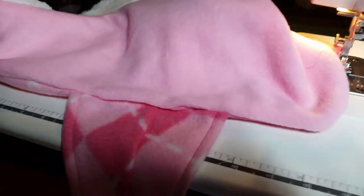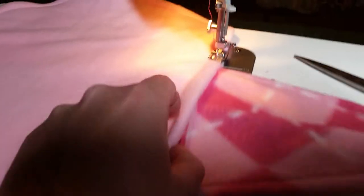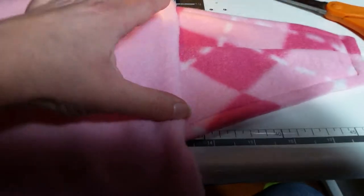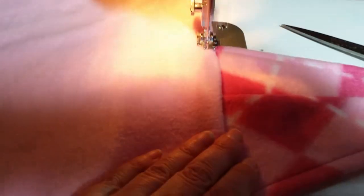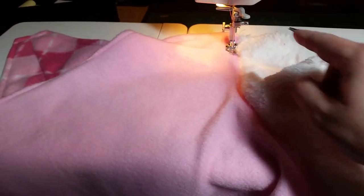I'm gonna top stitch it from the back so I can close that easy hole. I'm top stitching from the back side — this is my opening, so I'm just tucking under that. I top stitched the whole thing, and the collar is done perfectly.